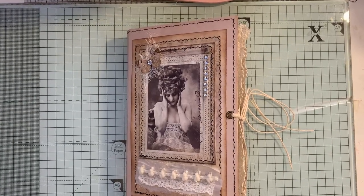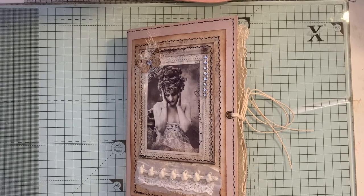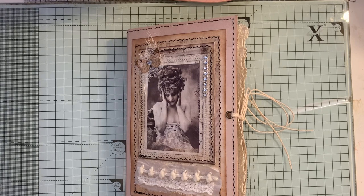Hi everyone. Today I've just come to share with you a journal that I've completed. This journal is made using Artie Maisie's thank you kit that she kindly gave us, I think it was last week. If you want to get hold of that, you have to be on Artie Maisie's Facebook group called Artie Maisie and Friends, and there you get the link.